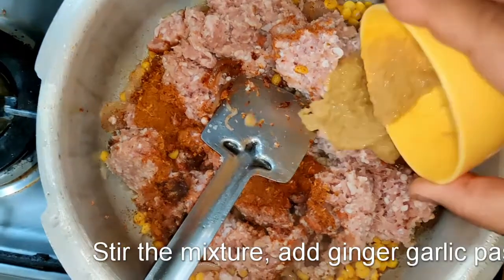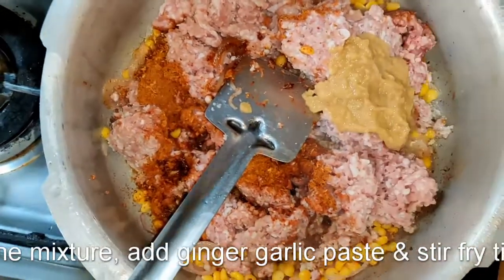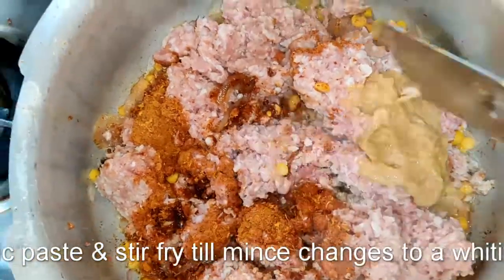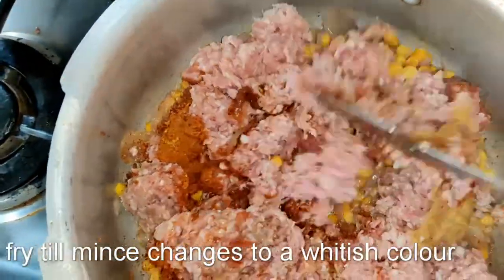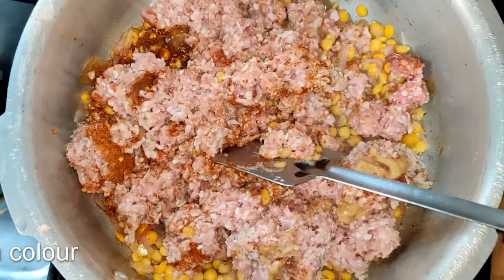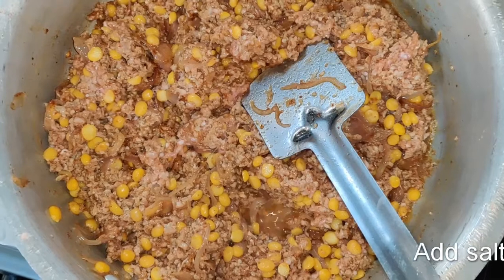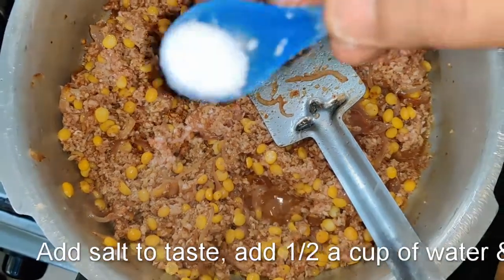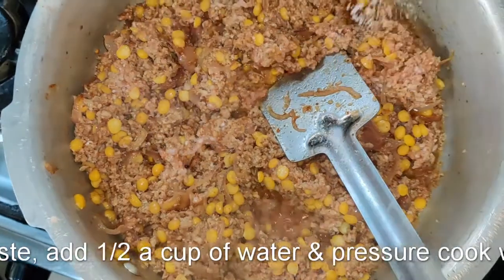Add the mutton mince to the pressure pan along with the dal and onions. Before that, add a little salt to adjust the seasoning and ginger garlic paste — note that some brands of ginger garlic paste also contain salt as a preservative. Sauté the mixture well and fry until the mince changes colour from red to a light brown, along with the masala.